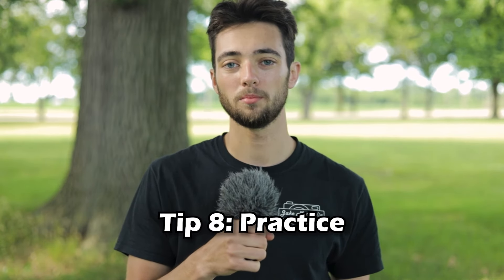And now for my final tip: practice. You can watch this video over and over again and learn all the tips you want, but your photography is not going to get better unless you practice. So take every chance you get and take photos as often as possible so you can build up your portfolio and gain some experience. Those are all the tips I have for you on how to take better photos with the Canon PowerShot ELPH 360 HS. If you enjoyed this video and want to see more just like it, subscribe. Thanks for watching and always remember to capture great moments.